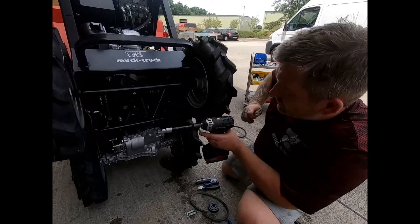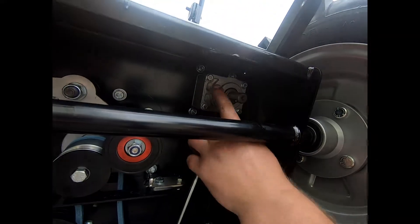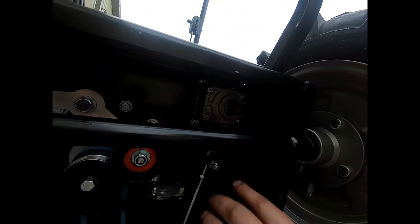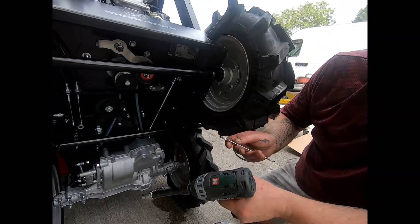To get the pulley off we need to get one of these screws and place it into the centre one. This helps extract the pulley from the pump. The next thing we need to do is to remove the pump. To do this we need to remove these 4 10mm bolts. You will need a 10mm socket and a 10mm spanner.